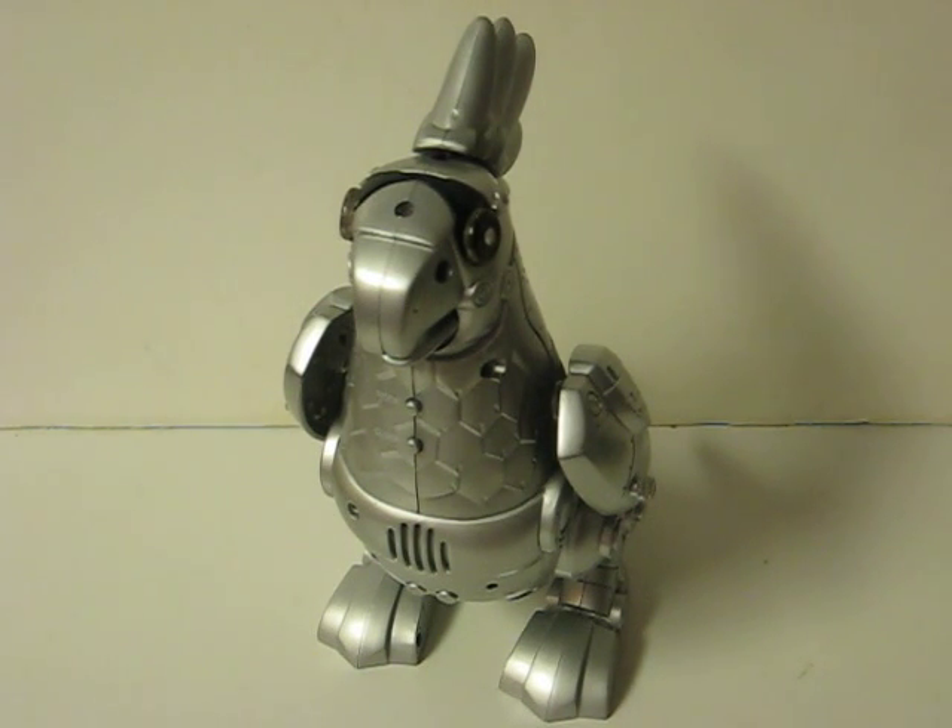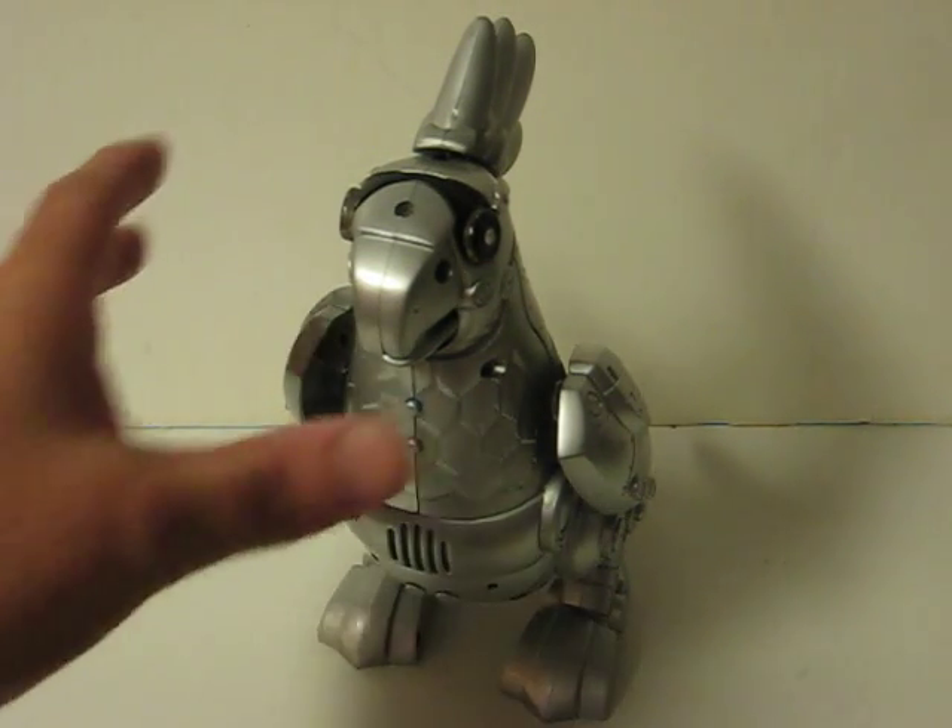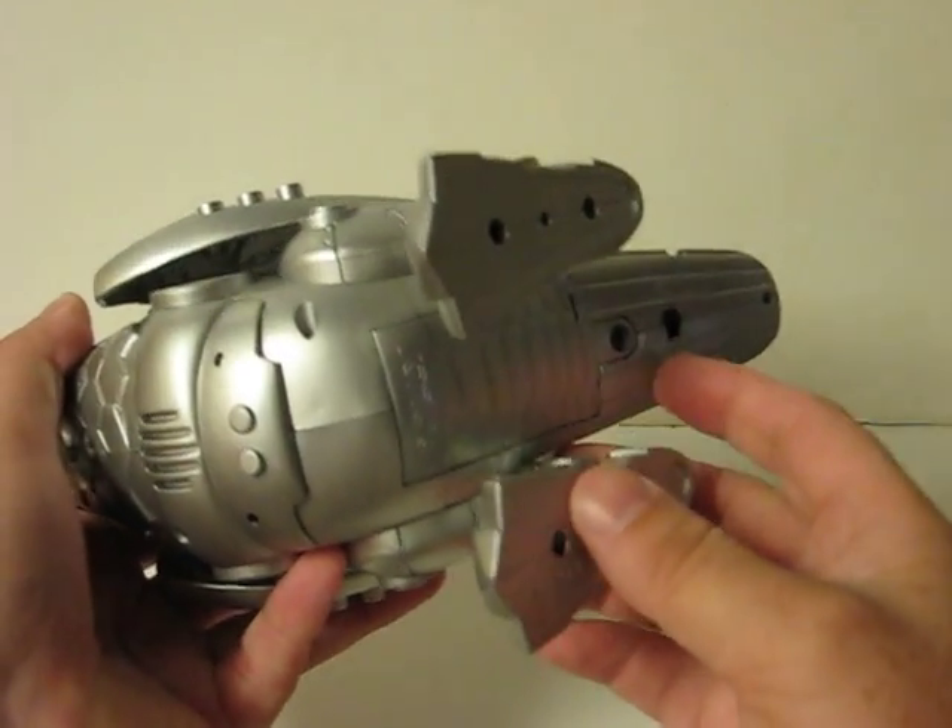This is a Polly the Techno Parrot robot. He's going up for sale and this is just a quick little demonstration video to show some of his features and how he works. So first we turn him on.